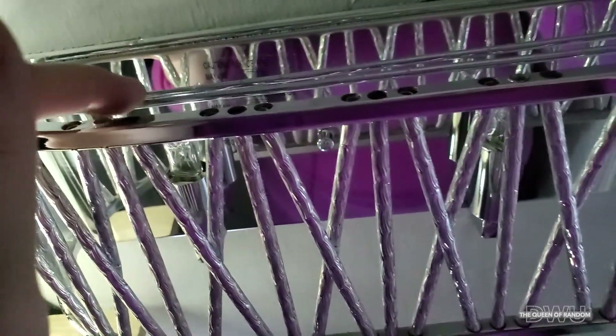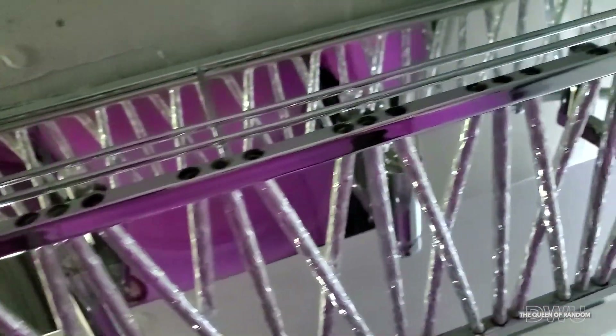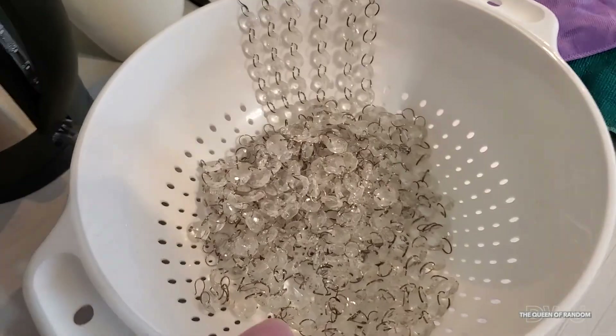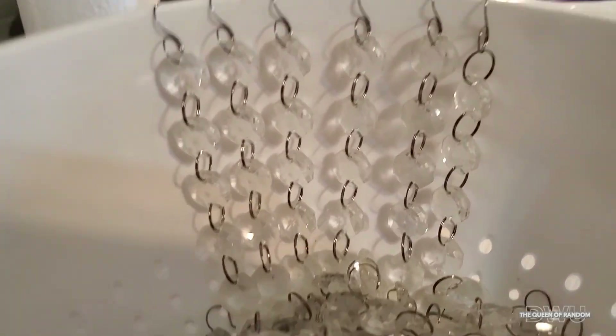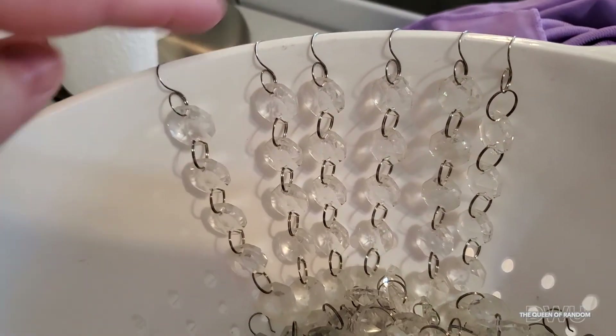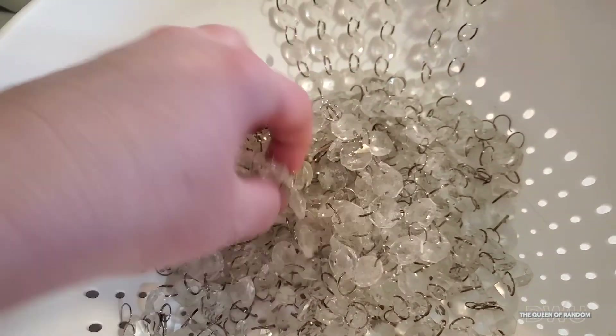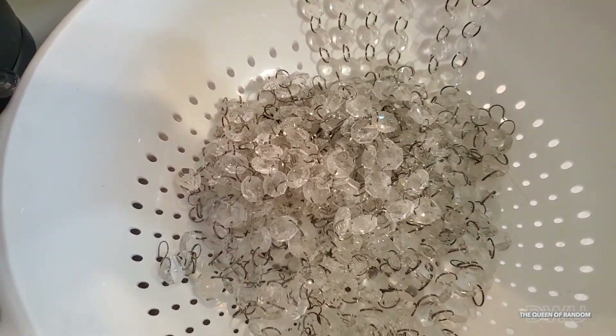I wanted to show you that on top there are two bars where the crystals hang from — you may have a similar one. The crystals typically just hang off your chandelier, which makes them easier to remove and clean. So they go into my kitchen strainer. Like I said, you can either hang them to keep them less tangled or just toss them all into the strainer, and I'll show you how I clean them.